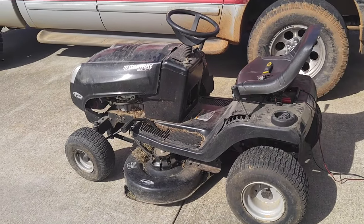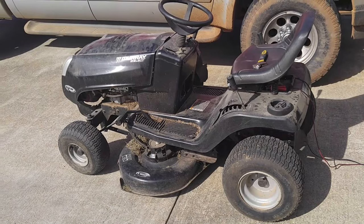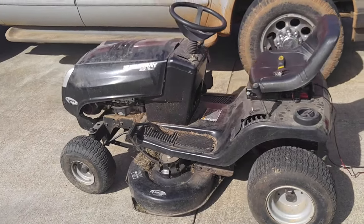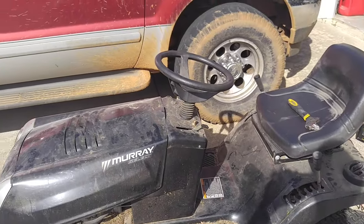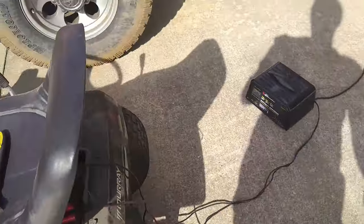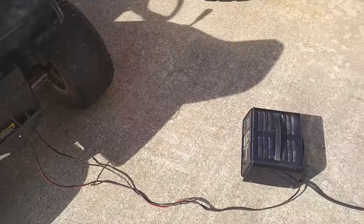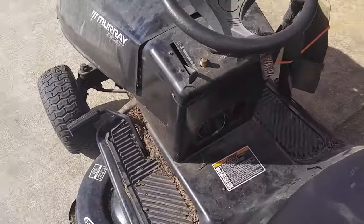If you watch this channel regularly, you know everything I own is rigged up in some way or another, and my lawnmower is no exception. This is my dirty Murray Select riding mower from 2003 or so, next to my dirty truck. The battery is dead — has been that way for a few years now — so I've got a jump starter hooked to it.